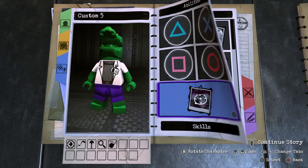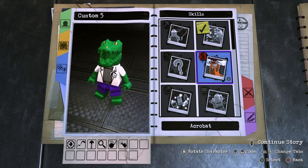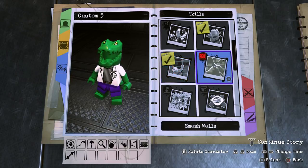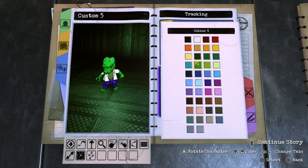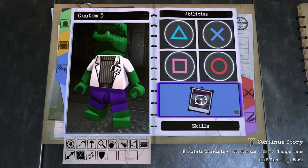On to skills. We don't want a grapple hook, but we definitely want the technology skill because Dr. Connors is a very intelligent man. We also want the acrobat ability, the ability to climb walls, super strength, and the ability to smash walls. I think we'll go with tracking as well and make it this green. And finally, hazard protection because I think that makes sense.